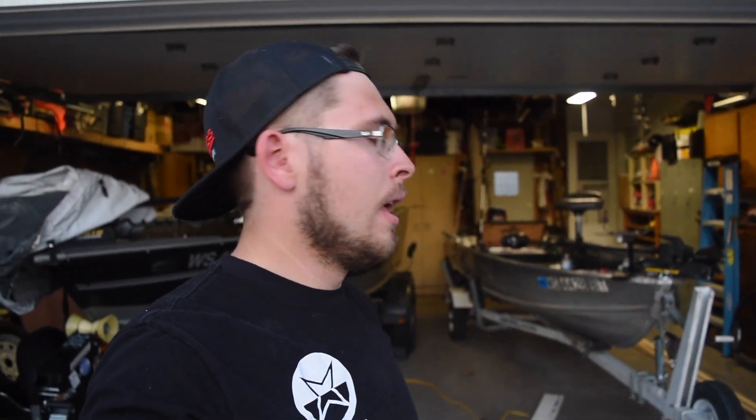That actually turned out pretty cool and was really easy — it took maybe an hour and a half total, and cost about 30 to 35 bucks. You could make it even cheaper using a two-by-four or something; obviously it wouldn't last as long without the plastic and stainless hardware, but if you're on a budget you could probably make it for around five bucks. Hopefully you guys enjoyed this — if you did, leave a thumbs up and subscribe, and we'll see you on the next video.